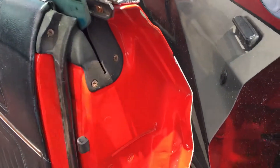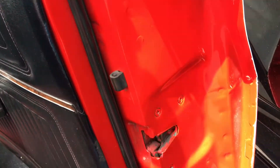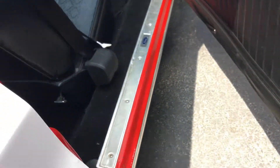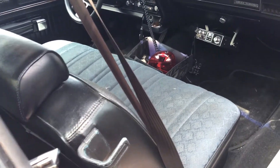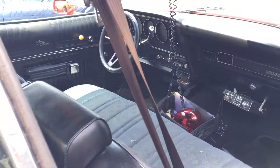Very clean car. It was repainted, you can tell. There you go — you've got the cop light there. It's in decent shape. Let's see if we can clean up and go through it.